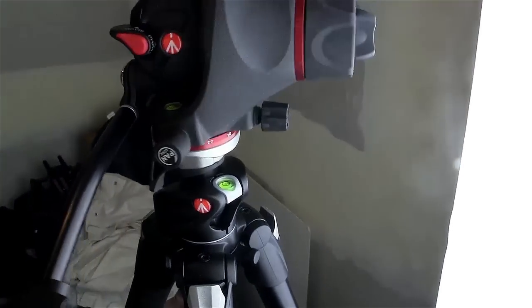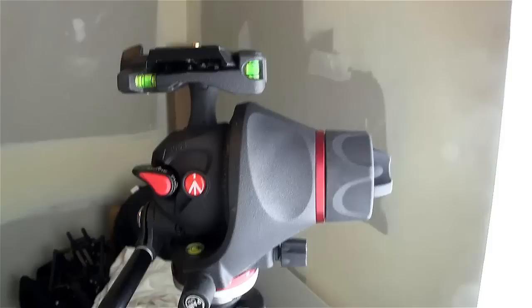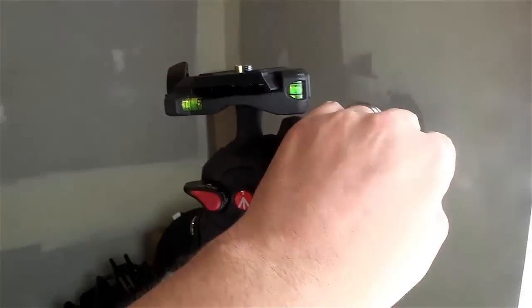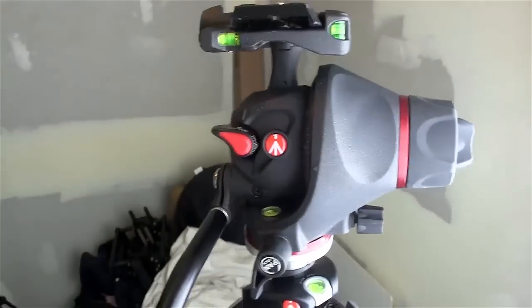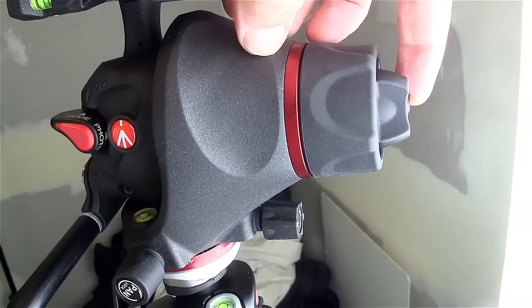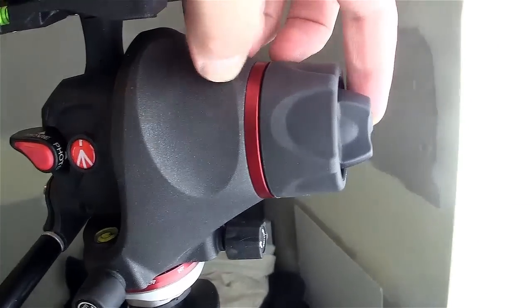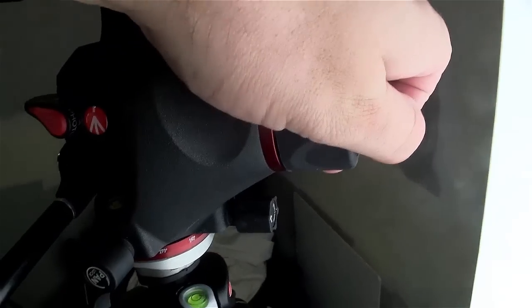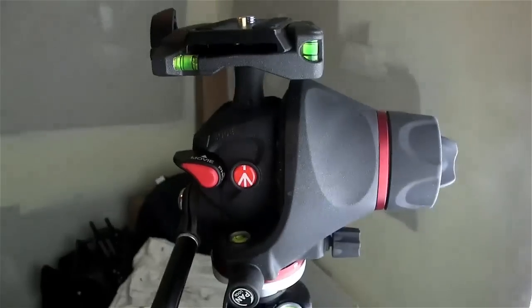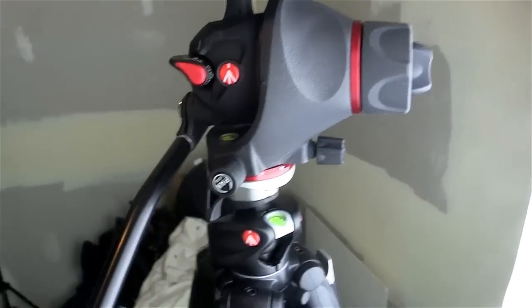But the Manfrotto photo-movie head definitely has a nice bit of fine tuning to it. So right now for a tilt I've got that kind of pretty loose feeling. I can kind of do both — spin both the regular tightener and the fine adjust at the same time sometimes and get both of those going. So that's nice — and then you can do a couple of turns and you're all locked up.